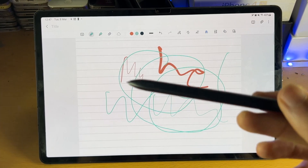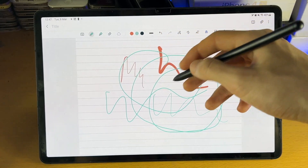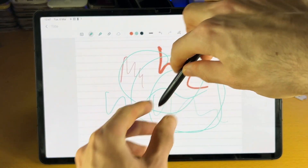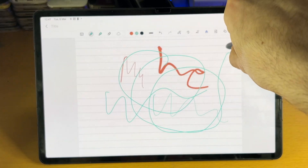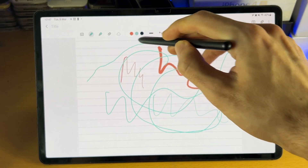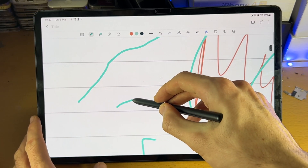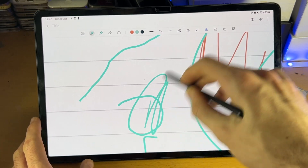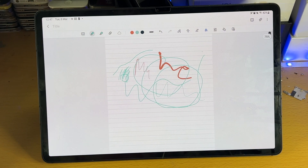You also have the option for a fixed stroke size — no matter how much pressure you put on the screen, the stroke size is the same. And then you have a pressure sensitive one. This S Pen is only pressure sensitive in terms of pressure applied — low pressure gives a thin stroke, high pressure gives a thick stroke. It does work at the end of the day.